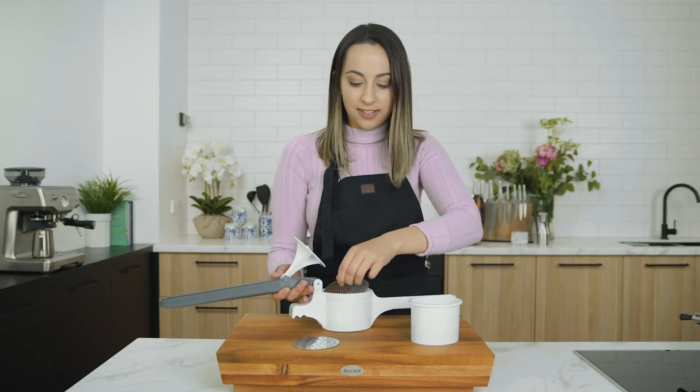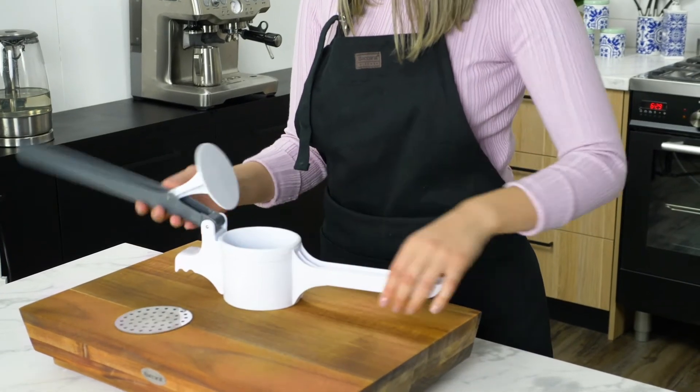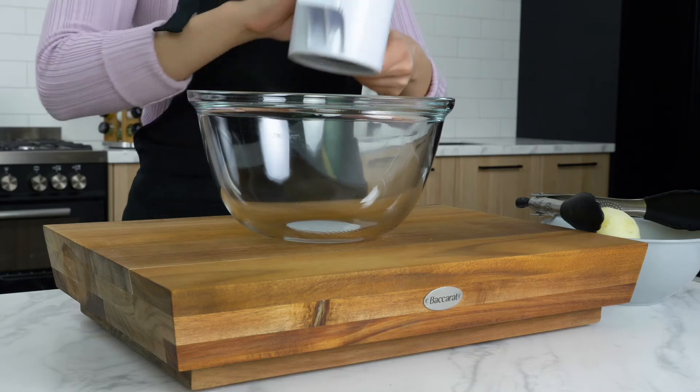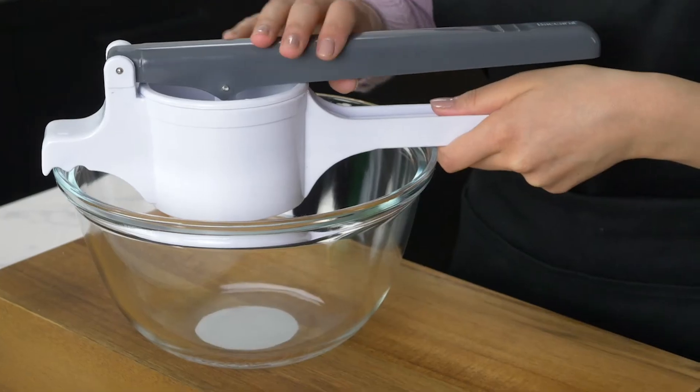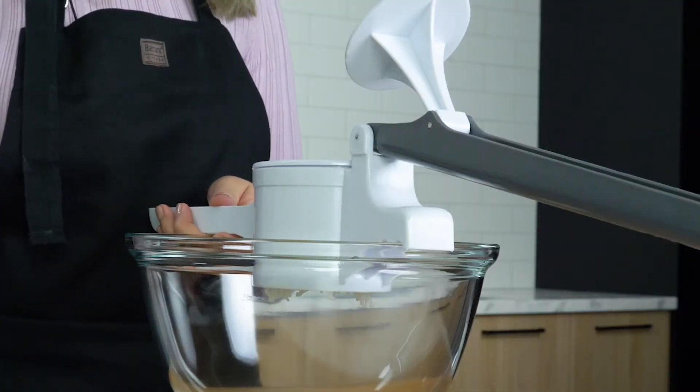To use the potato ricer, simply select your disc, place inside and secure it with the barrel. The hooked nose on the end of the ricer is designed to hold it in place over your bowl and makes it easy to keep in place when you're refilling the ricer basket.